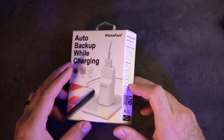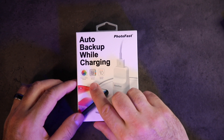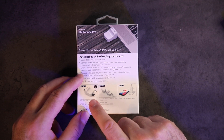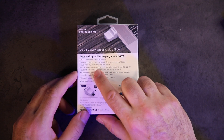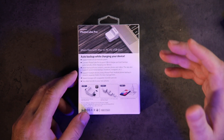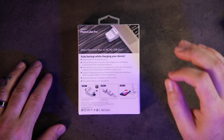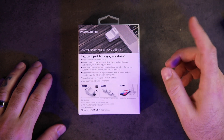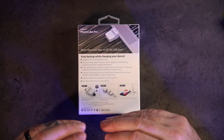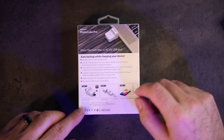First up we have a product from PhotoFast — this is the PhotoCube Pro. It auto-backs up while charging, so you can back up your photos, videos, contacts, and calendar. One thing I really like about it is there's a spot for a micro SD card in the unit, so you can back up directly to that as well. You can use this on iOS and Android.